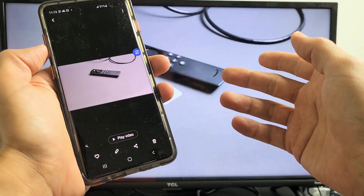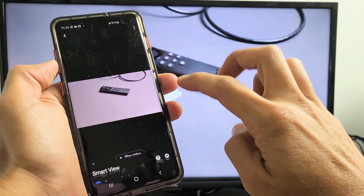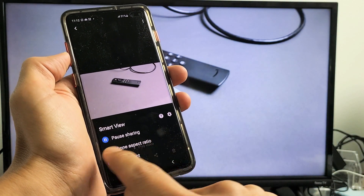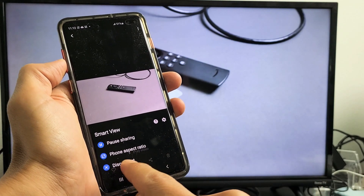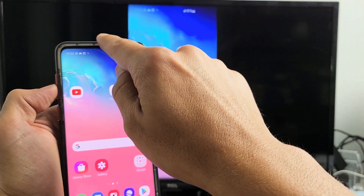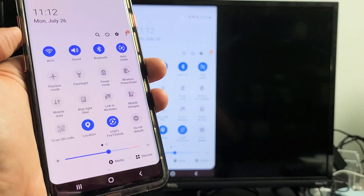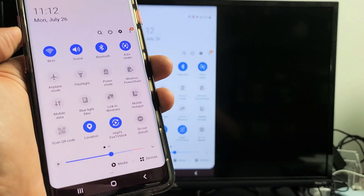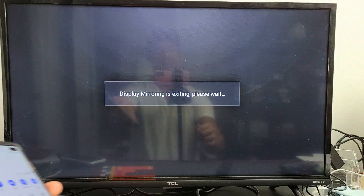If you want to disconnect from screen mirroring, you should have a little floaty blue icon on screen — tap on that and tap Disconnect. Also FYI, you can change your phone's aspect ratio there as well. Another way to disconnect is to go back to Notifications and slide down again. Before it said Smart View, but now it shows the name of your Fire TV Stick — mine is 'Virgil's Fire TV Stick'. Just tap on that and it will exit mirroring.